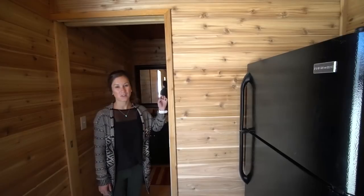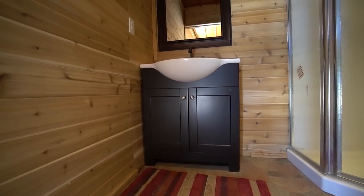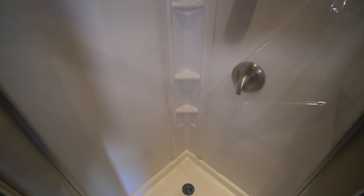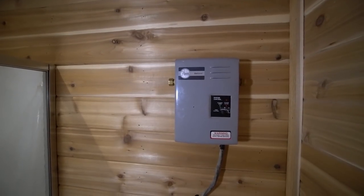Right next to the fridge, we have the bathroom. You can actually close this off with a sliding door. The bathroom is actually a really good sized bathroom. You have a full sink area with some cupboard room down below, a nice big mirror right above it. Next to that you've got your standard shower, which is a pretty decent size especially for the size of home. Next to the shower we've got the toilet, and right above it you'll see there's an on-demand hot water heater system.